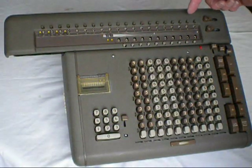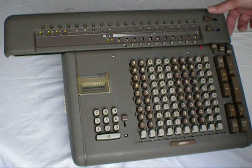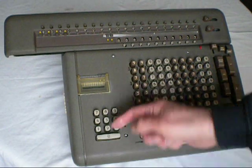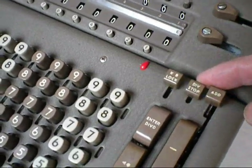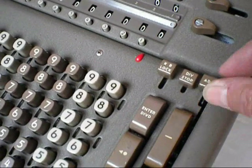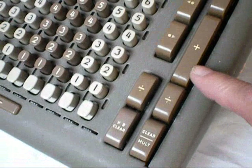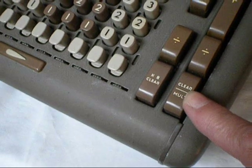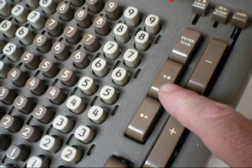It has 20 digits for the accumulator register, 11 for the counter register, a 9-by-10 digit keyboard, multiplier keyboard and register, keyboard lock button, divide stop, add button for one-shot and multiple adds, a minus bar, plus bar, two divide keys, clear, multiply key, keyboard clear, and carriage left-right control keys.